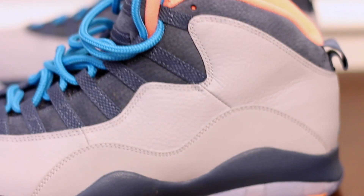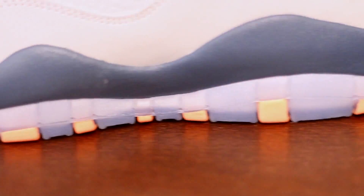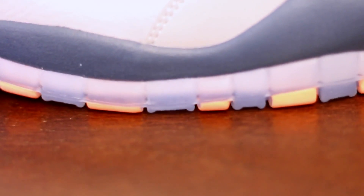I picked these up from FootAction, so these are 100% legit. So there you have it — this is the Jordan Retro 10 Bobcats, very, very nice shoe. I'm going to do a quick on-feet for you guys so we can get an idea of how these look on feet. Please like, leave a positive comment, subscribe, and I'll see you in the next video.